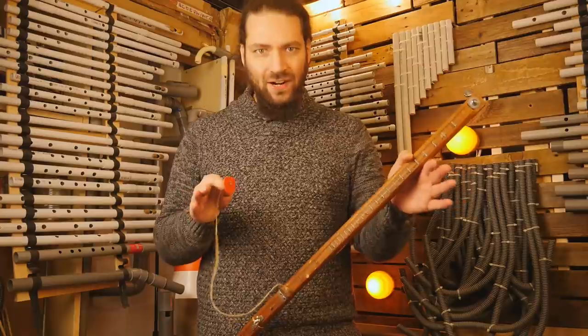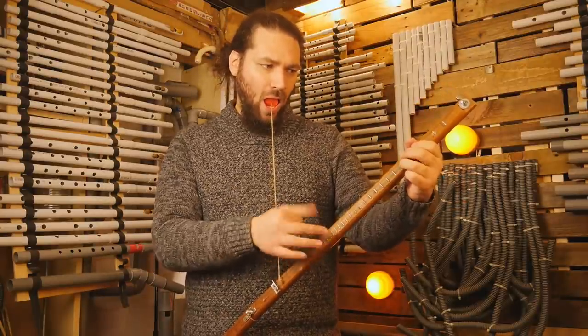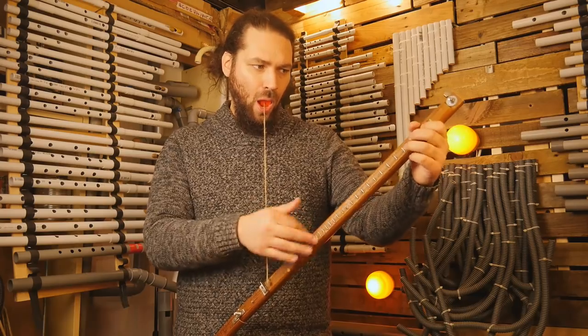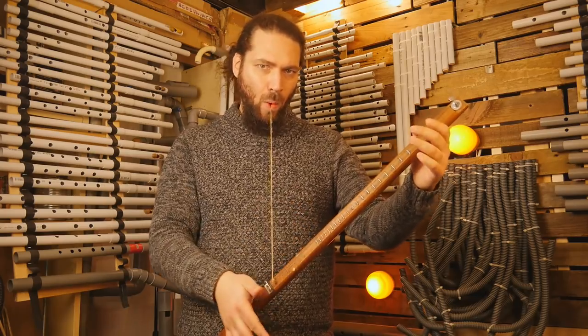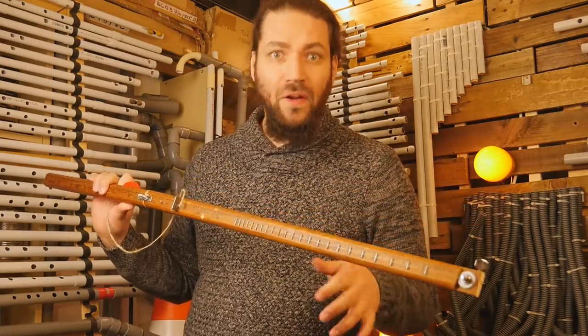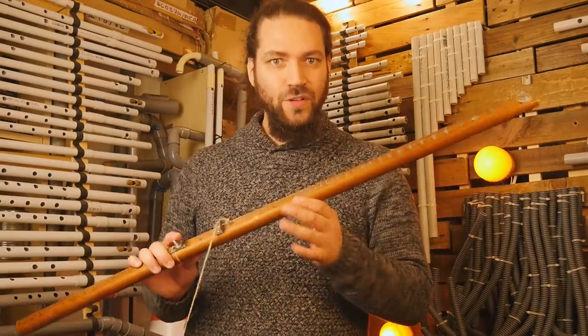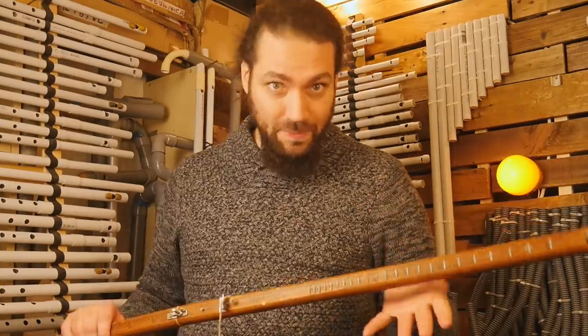It can even play some wah guitar. I put some frets on the instrument because I'm more a guitar player than a violin player, but I would love to have a third one — fretless with a shorter string — to complete this family. So, let's build!